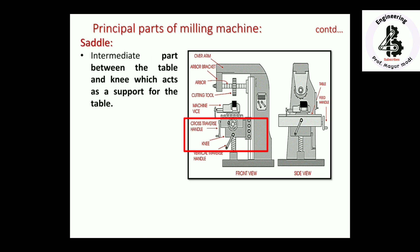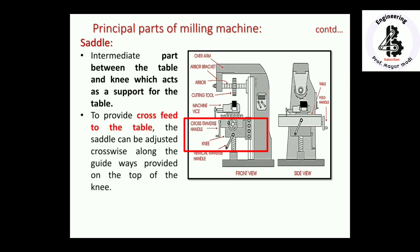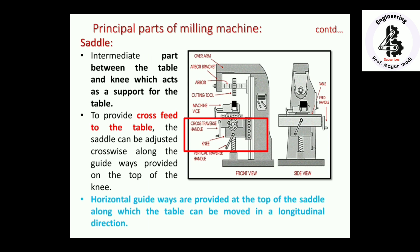The saddle is an important intermediate part between the table and the knee, acting as a support for the table. To provide cross feed to the table, the saddle can be adjusted crosswise along the guideways provided on top of the knee. Horizontal guideways are provided at the top of the saddle along which the table can be moved in the longitudinal direction, allowing easy positioning of the tool.